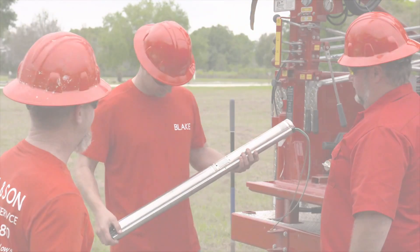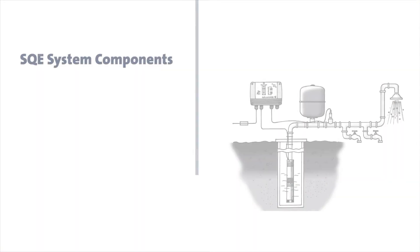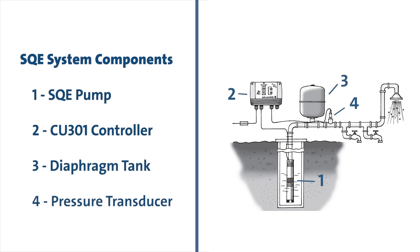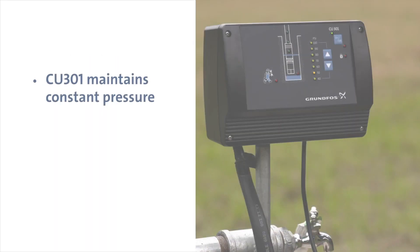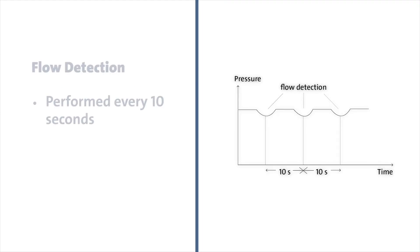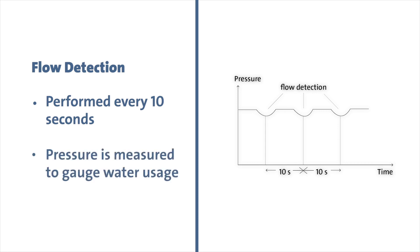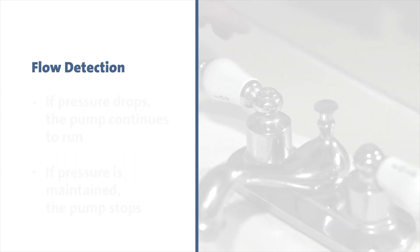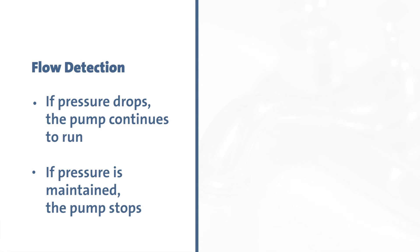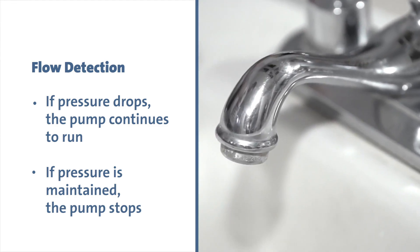The SQE constant pressure system is composed of four major components: the SQE pump, CU301 controller, a diaphragm tank, and a pressure transducer. During pump operation, the CU301 adjusts the pump speed to maintain constant pressure. To stop the pump when no water is consumed, the CU301 performs flow detection every 10 seconds. The pump speed is reduced and pressure is read. A pressure drop indicates water is being used and the pump continues to operate. If speed can be reduced without any pressure drop, this indicates no water is being consumed, the diaphragm tank fills with water, and the pump stops.